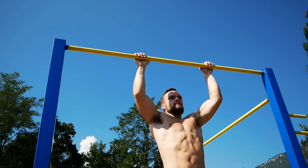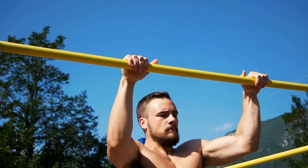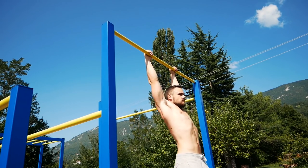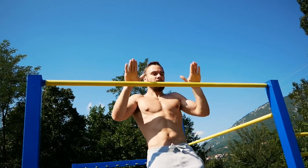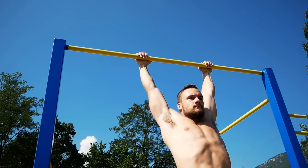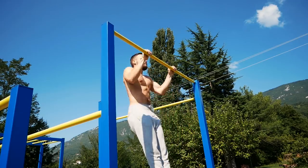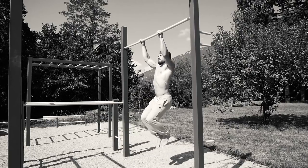Then you can move to the next progression, which is the clapping pull-up. The clapping pull-up is the thing to do if you want to improve your explosiveness and strength for the muscle-up. Start by doing a regular pull-up, but be as explosive as you can. When you reach the top, let go of the bar, clap your hands once, and catch the bar on your way down. Then lower yourself to a fully extended position. Focus on your form and try to use only your upper body strength.